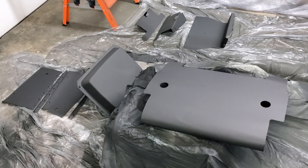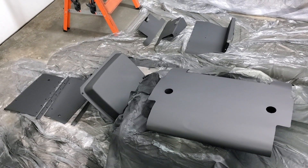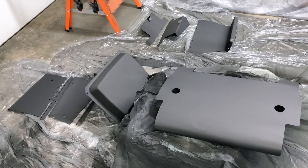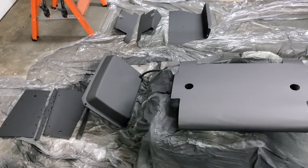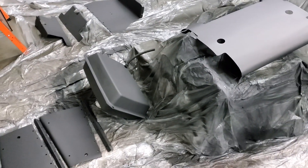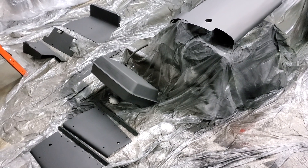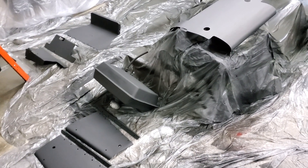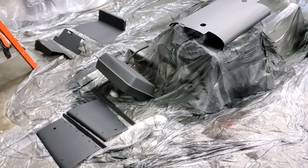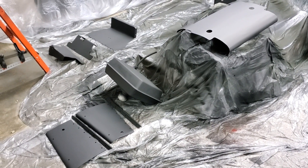Despite the body being fiberglass, there is a little bit of metal finishing on the car. First was the gas tank — it's steel, but was powder coated, so a good sanding and a coat of primer was all it needed. The rest of the panels are aluminum, and they had to be sanded to give them some bite. Then I sprayed on a couple coats of metal etching primer for good measure, a few layers of black primer, and all done.